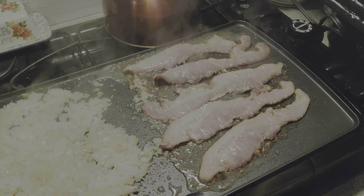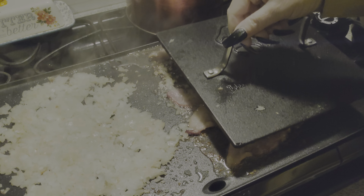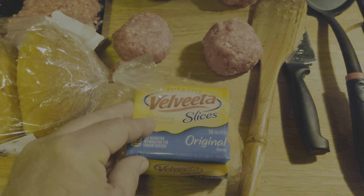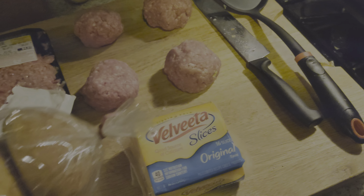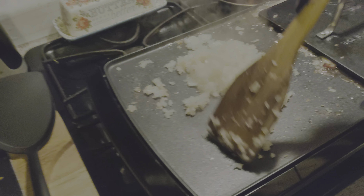We got the bacon frying there. We're gonna smash burgers and put the Velveeta cheese on because it tastes so good. Shannon's got some Kaiser rolls — what them are, Kaiser rolls. Sweet, we'll toast them a little bit later. So we're doing smash burgers.